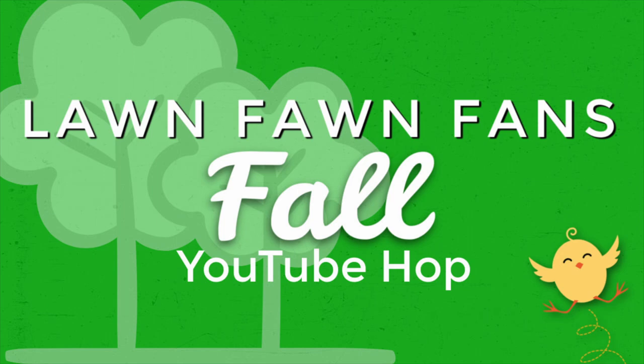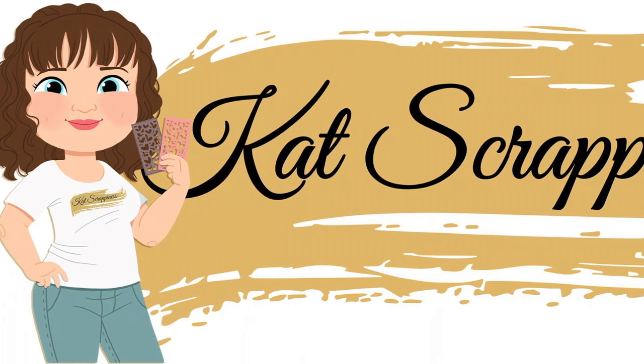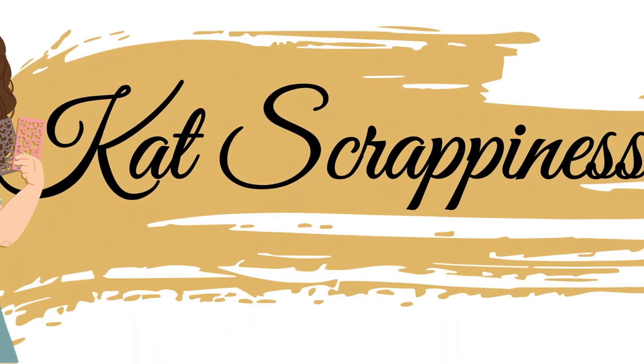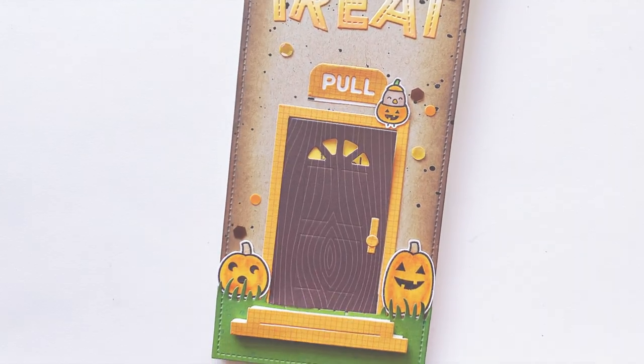Hi, I'm Lauren and welcome to the Lawn Fawn Fans Fall YouTube Hop. We are sponsored this time around by Cat Scrappiness and it's World Card Making Day — how cool is that? We are going to be making this fun interactive card today, so let's get to it.